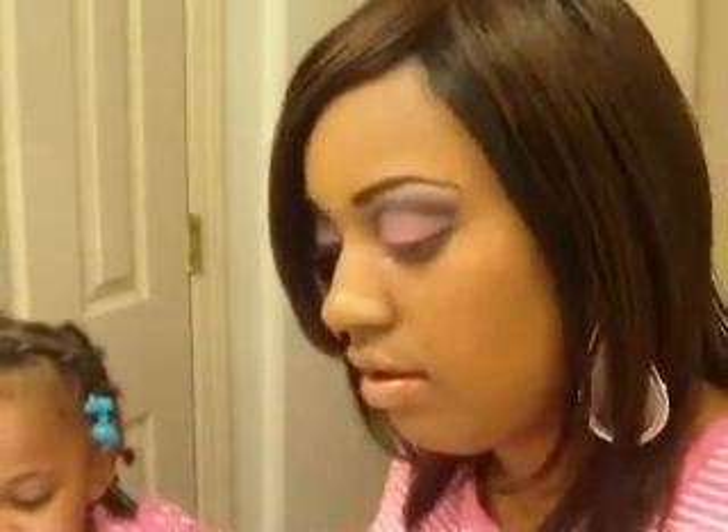This one is in Soft Sable, which is C6. I've used this more than a couple of times now, so I feel like I'm able to review this very well for you guys. I love love love this — it lasts very long. I've used it quite a bit.